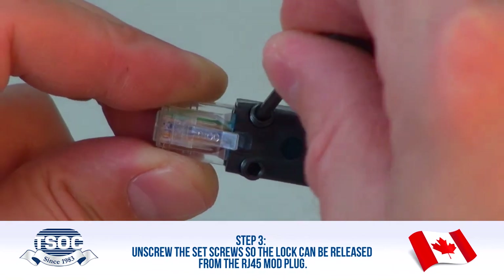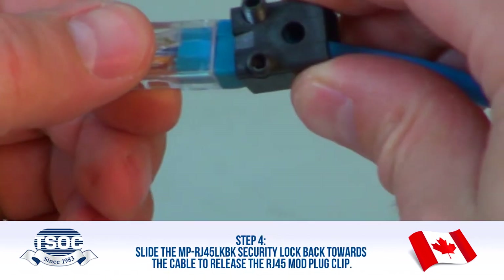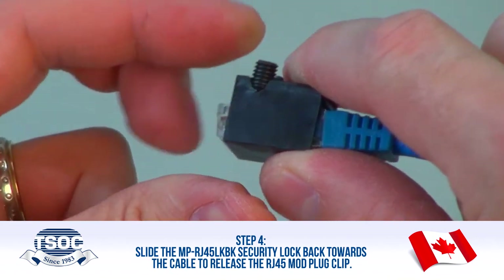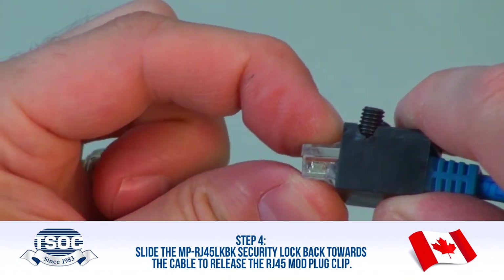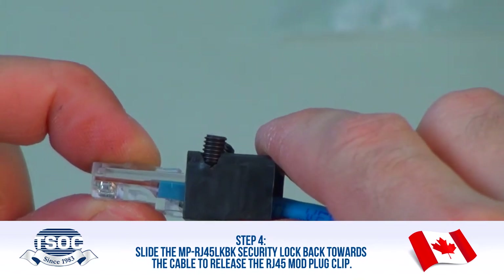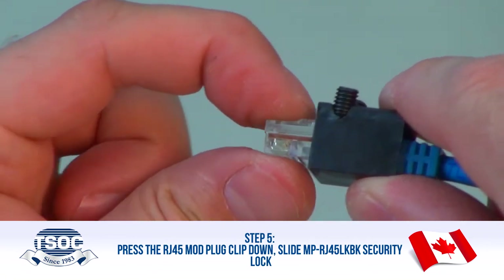Step 3: Unscrew the set screws so the lock can be released from the RJ45 Mod Plug. Step 4: Slide the MP RJ45 LKBK Security Lock back towards the cable to release the RJ45 Mod Plug Clip. Step 5: Press the RJ45 Mod Plug Clip down.